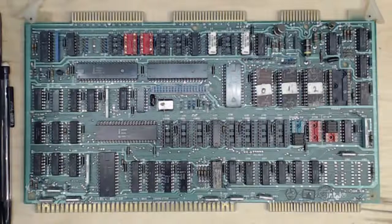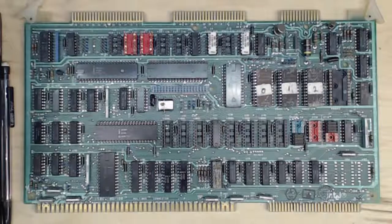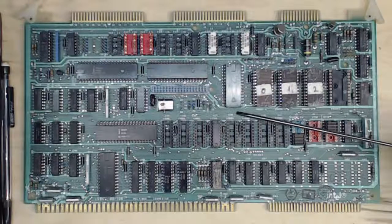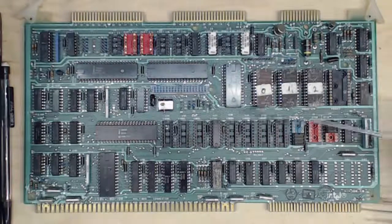One of the first things I look for when I'm buying a board is if it's been modified. This board doesn't have any modifications on it. Modifications are a problem in that they're probably not documented — you may not have any idea why the modification was made. The first thing I do when I get a modified board is undo the modification. The problem is that in either doing it or undoing it, there may have been damage to the board.